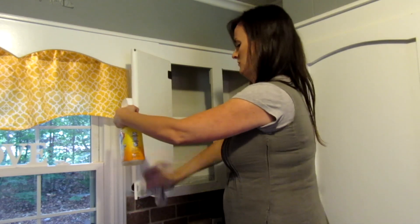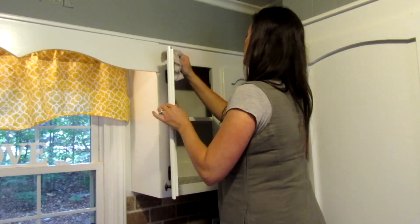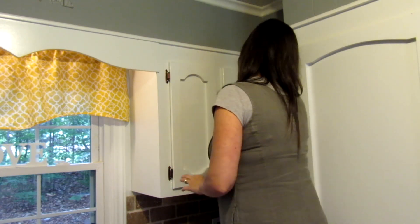And while I was up there I decided to go ahead and give the cabinet doors a nice wipe down just to get rid of a lot of that dirt and dust that had settled up there.